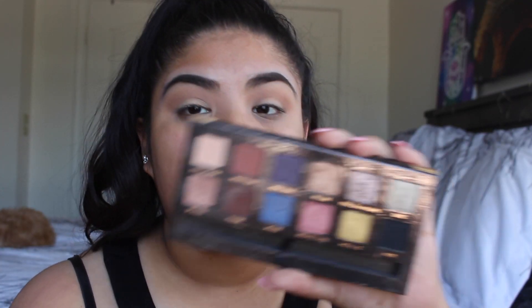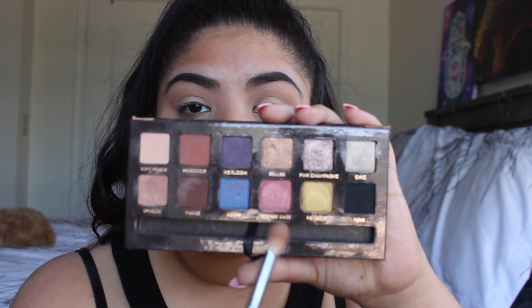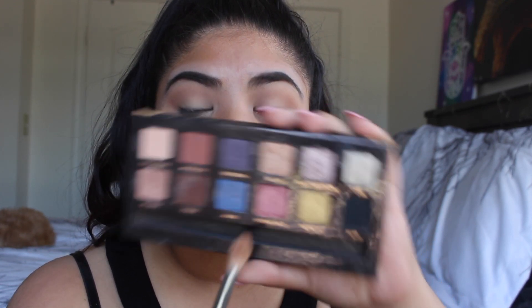Intense Glaze is a metallic eyeshadow and I'm going to apply this on the transition shade as well. We're going to go back and forth and show the hypermotions, and this is going to go exactly where we just put Morocco — so basically in the crease and our transition shade area.